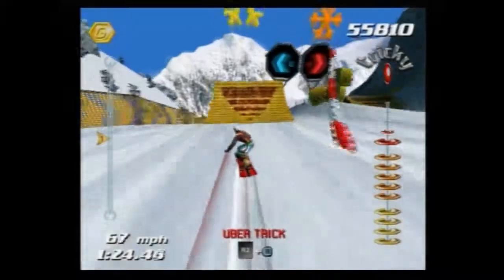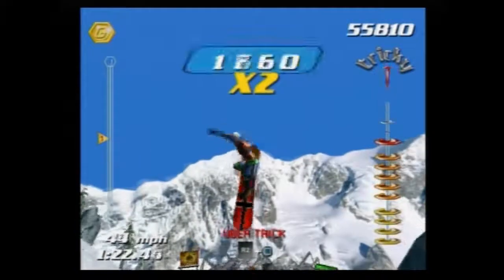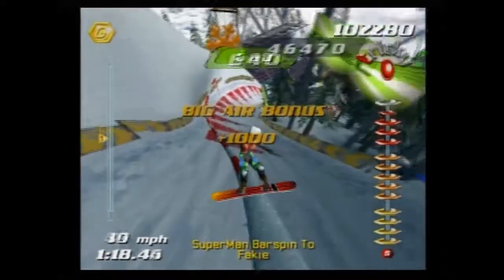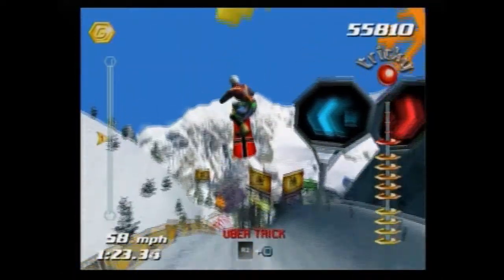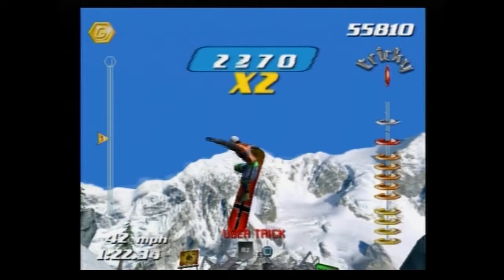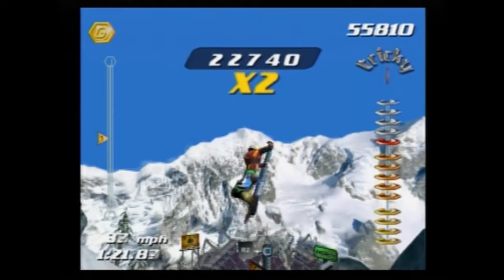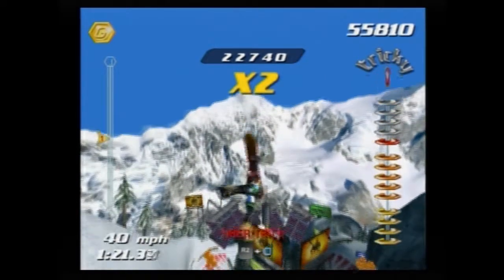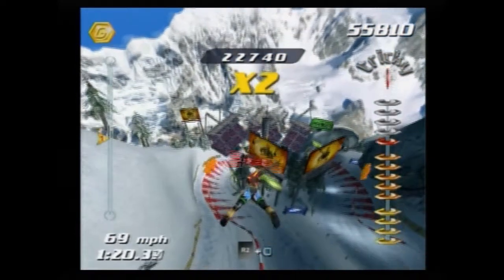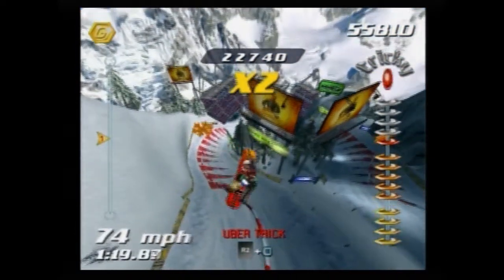Hey, what is up guys, it's mega g23 here and I'm bringing you trick evolution for the trick superman barsman. In SSX Tricky, the superman barsman is a nose grab — he grabs the nose and then flips the board out while putting himself parallel to the ground, grabs the board, flips it out the other way, and then puts it back on his feet.